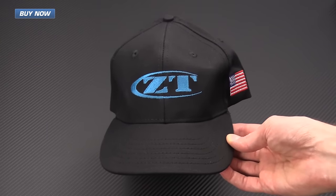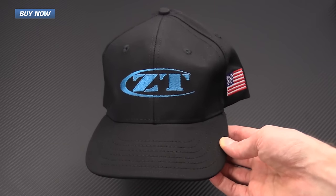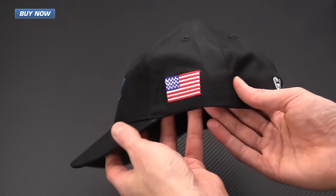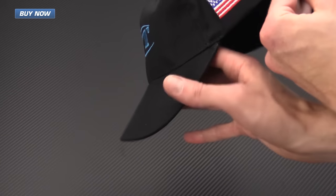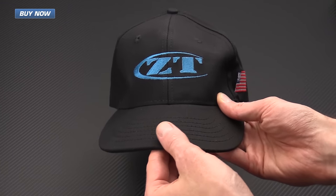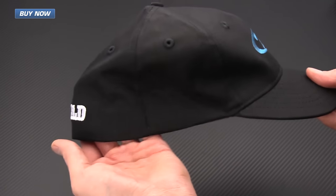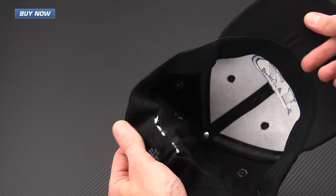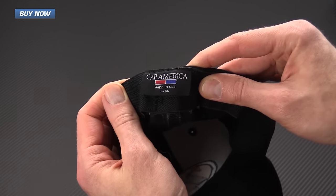Another great option for replacing your dad's old worn-out stuff is a new hat from Zero Tolerance. This hat is made in the U.S., with a U.S. flag logo on the side, 'Go Bold' on the back, and of course the ZT logo on the front. It is a flex bill so you can adjust the angle of the bill, it fits large to extra large, and it's got a nice elastic lining on the inside.